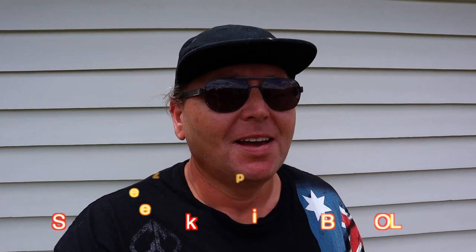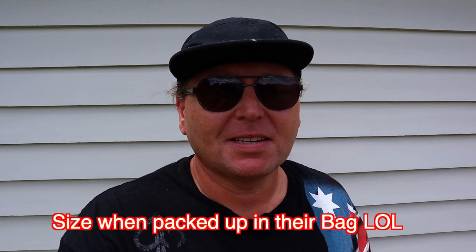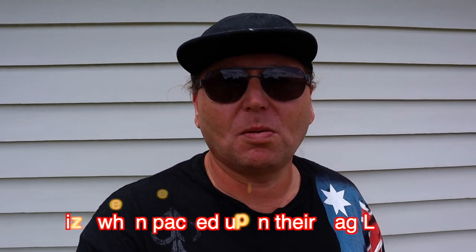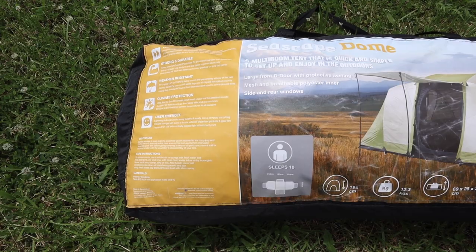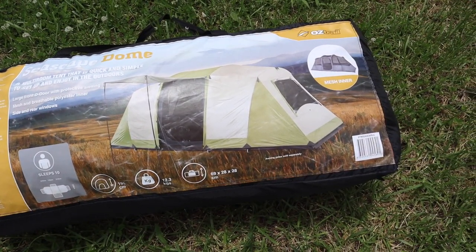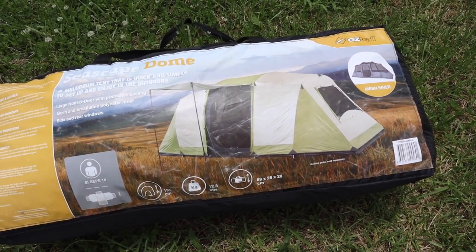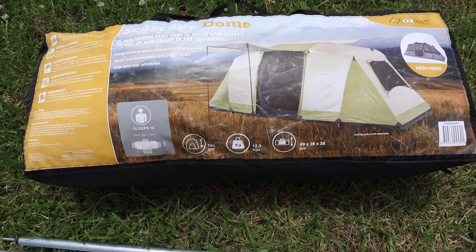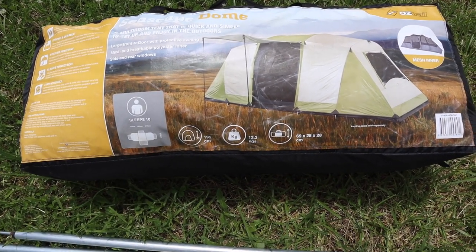Why? Because it's not much difference in size, but it's a lot more comfortable. You've got a lot more room to play with, and if the weather turns bad, you've got a little house. So let's have a look at the tent. This is the Seascape Dome by Oztrail — it's a 10-man tent, it's 195 centimeters high so you can stand up in it, and you're going to see that when I set it up.